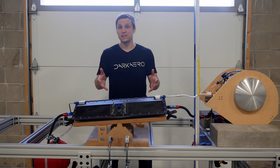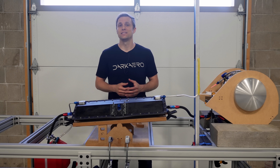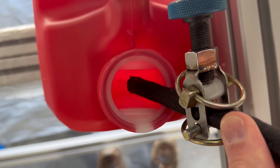Once we had this fuel test rig set up, we could start testing the original sump tank design. The initial round of testing went well, for the most part. Overall the sump tank performed as expected. The sump tank's check valves significantly reduced the fuel transfer rate between the tanks.